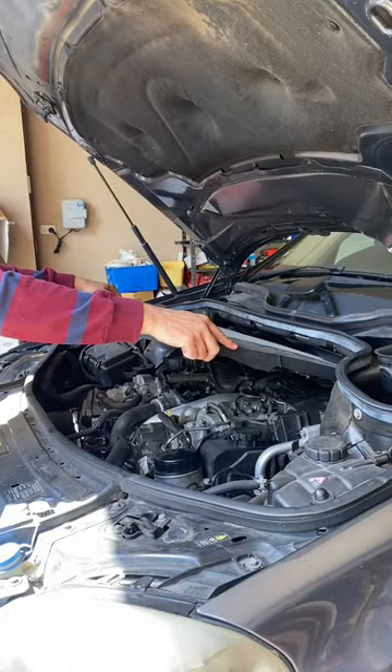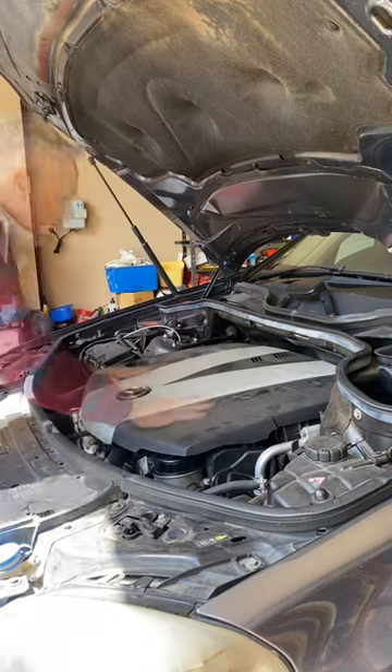With the job done with absolutely no mess, we pop the vanity cover on and slam the hood shut.